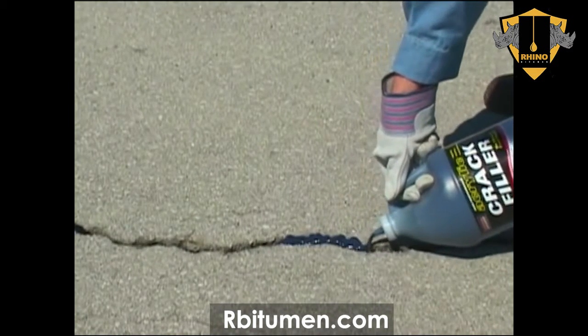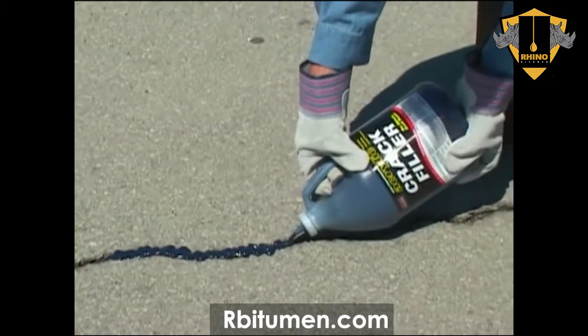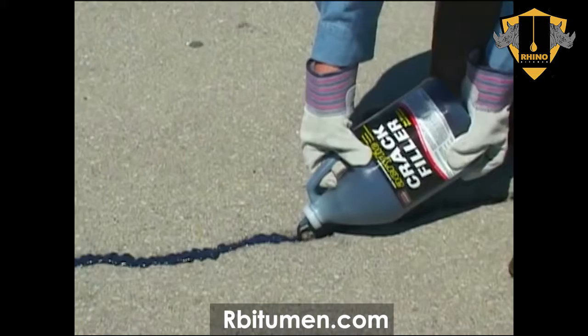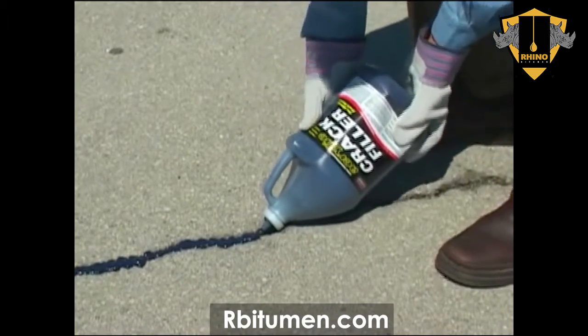SealMaster Acrylic Crack Filler is a premium, high-performance, elastomeric crack filler designed for filling various types of cracks as well as alligatored areas in asphalt pavement. Acrylic Crack Filler features lasting durability and UV and chemical resistance.